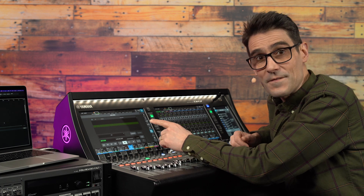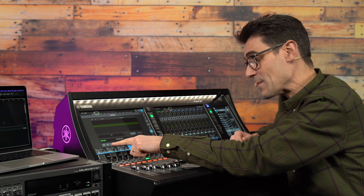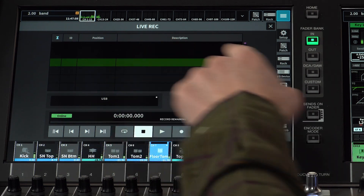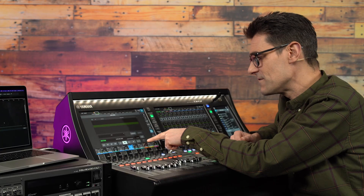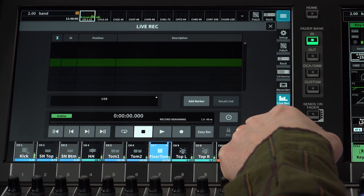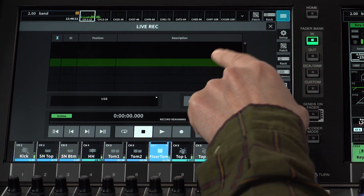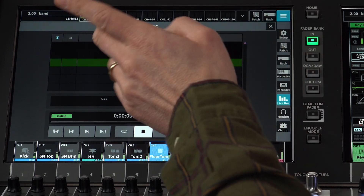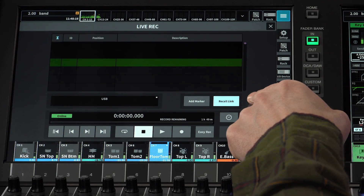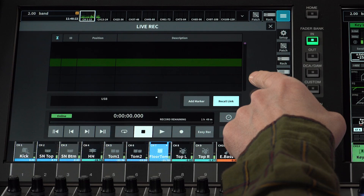Back on the DM7, you can see the same transport controls and timers on the Live Rec screen, with the Easy Record shortcut and safety lock. Above that is the list of all the markers you may create while recording, perhaps one for each song or scene.